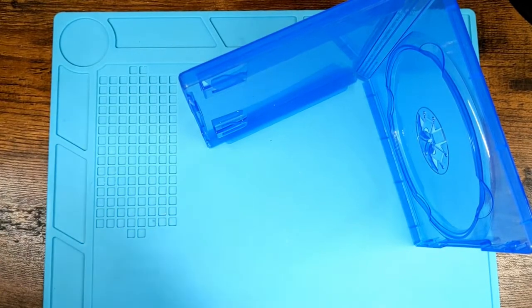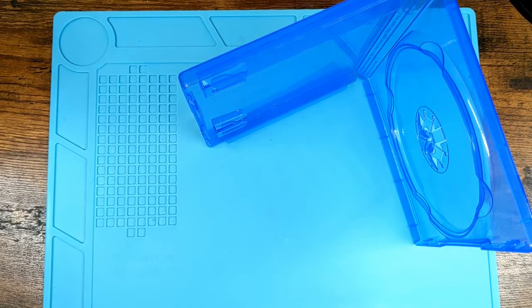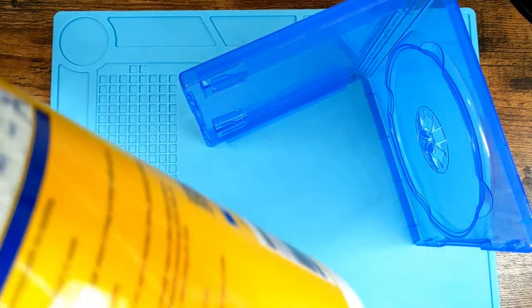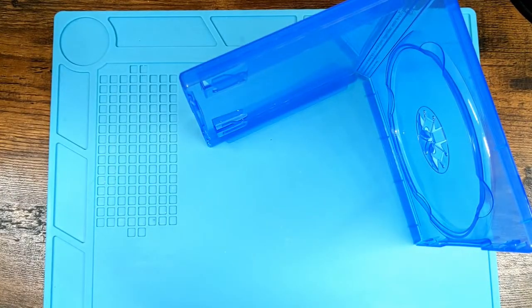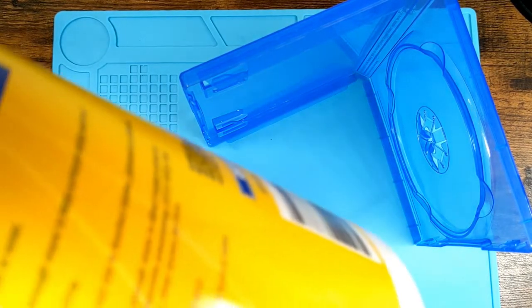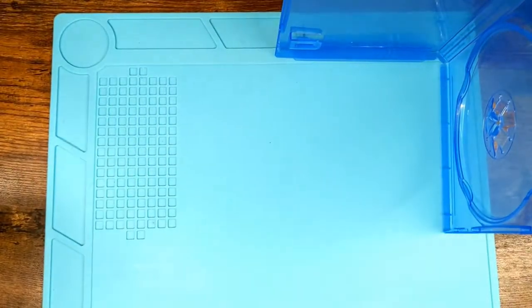If you read the instructions on the wipe: to clean and deodorize, wipe the surface and let it air dry. To clean and disinfect, wipe the surface until visibly wet, let it sit for four minutes, and let it air dry. To sanitize, wipe with enough to allow the treated surface to remain wet for 15 seconds. You have to let them sit, so we're going to let this sit for a second and let it do its thing.